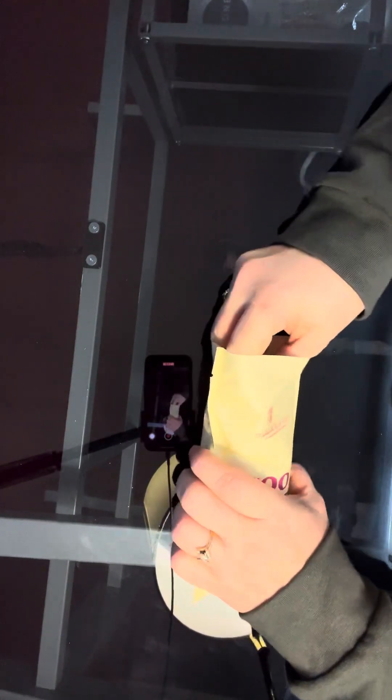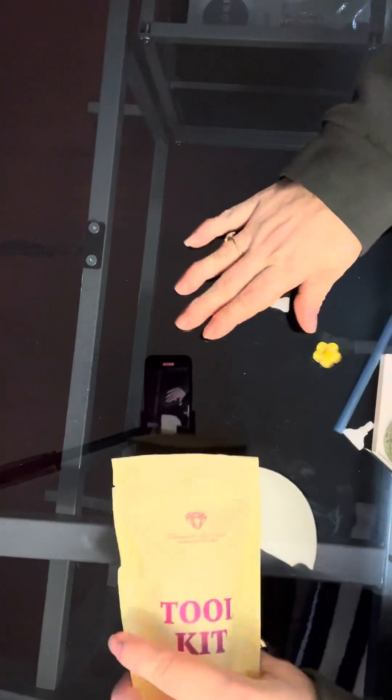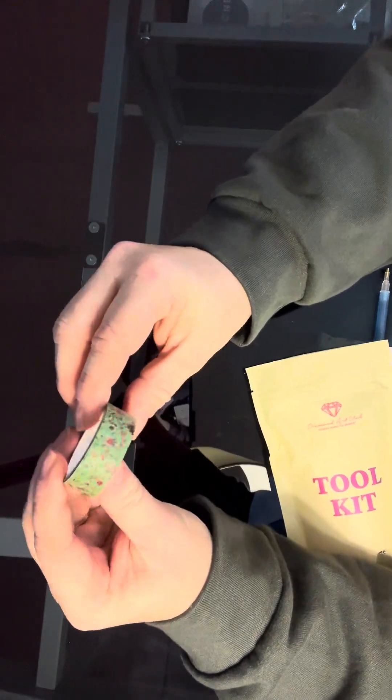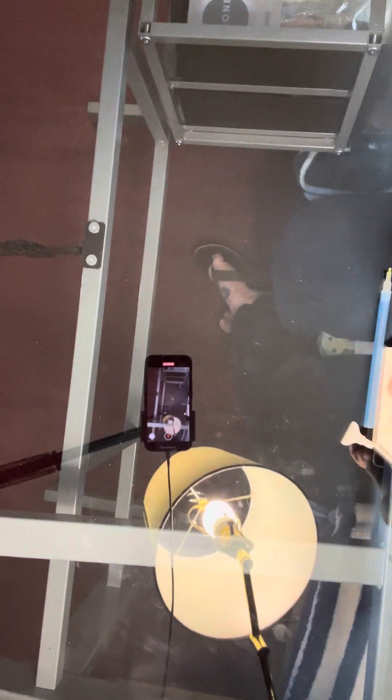First to look at the tool kit. That last one that I opened, I dropped my washi tape and my puppy got a hold of it and chewed it. Wanted to strangle him. We got another yellow flower. We've got some really pretty floral washi tape, which I'm going to set over here so I don't drop it and the dog chew that one up also.